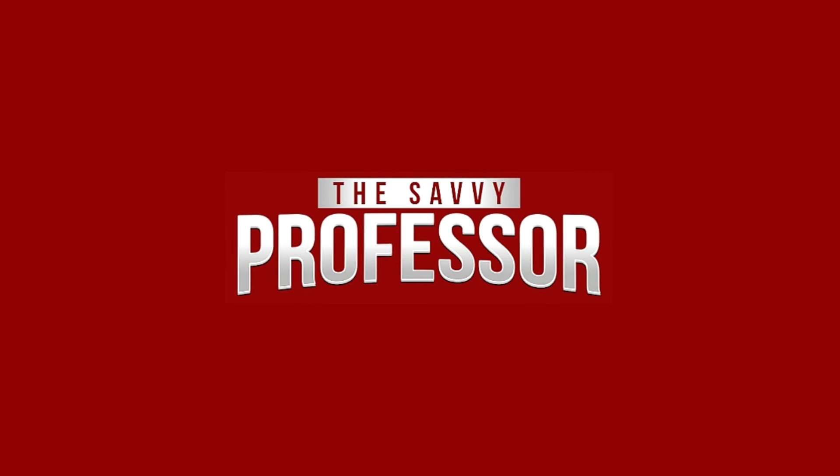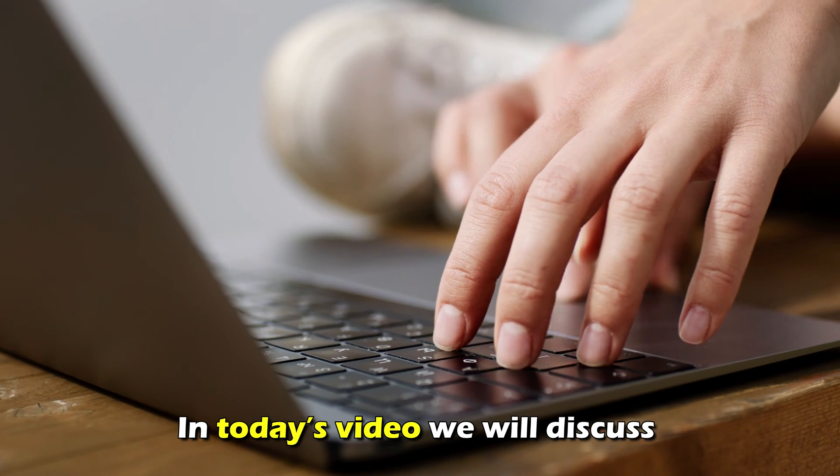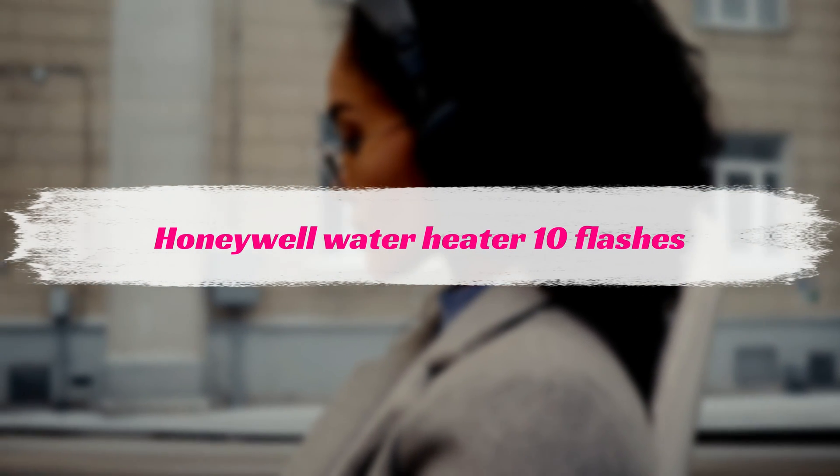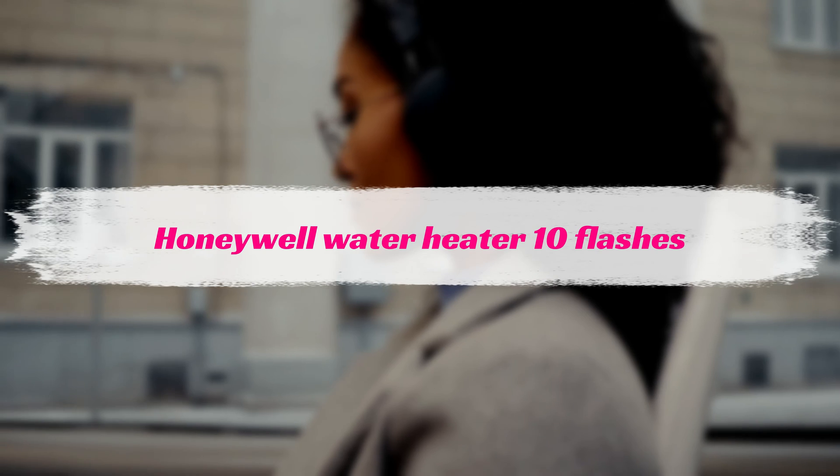Hi, this is Sarah from The Savvy Professor, and in today's video, we'll be talking about how to fix a 10-flash alert from a Honeywell water heater.